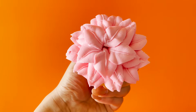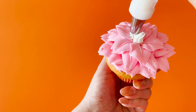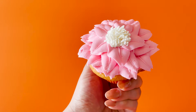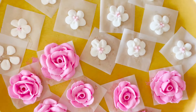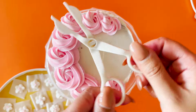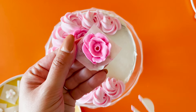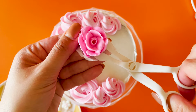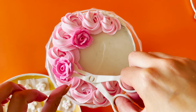Now with another color of buttercream and tip 233, pipe little dollops into the center to create the middle of your flower. And that classic rose you learnt? That works great on cakes as well. Once your flowers have hardened in the freezer, you can use your buttercream scissors to pop them off and put them on your cake or cupcakes.